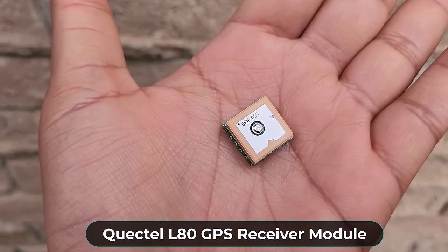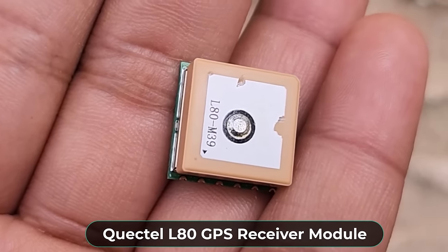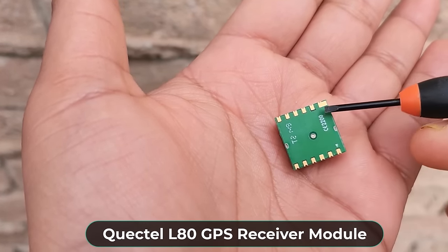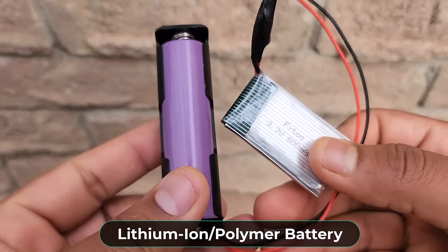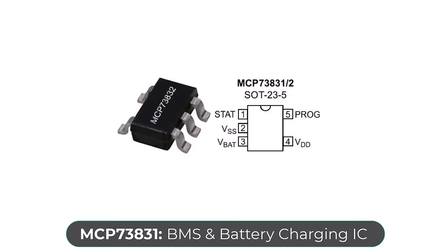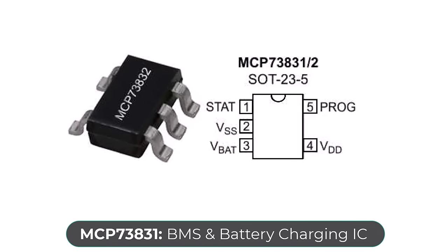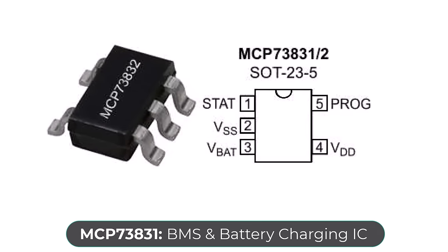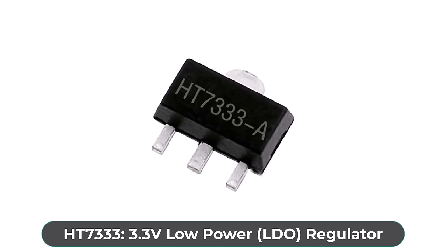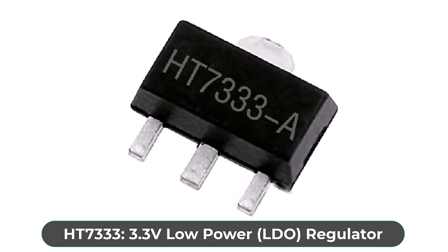For the GPS part, we used GPS module L70 from Quectel, which has an embedded patch antenna and works perfectly in receiving satellite signals. The device is operated by a 3.7-volt lithium-ion battery. To charge it, we used a BMS and battery charging IC MCP73831 from Microchip. The entire circuit operates at 3.3 volts, so we used an LDO HT7333 from Holtek.